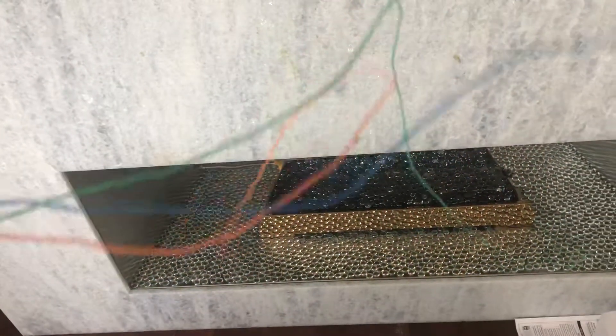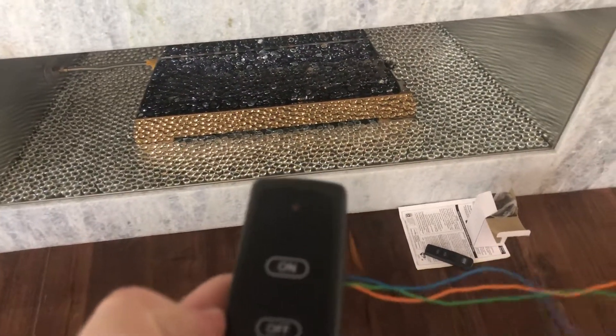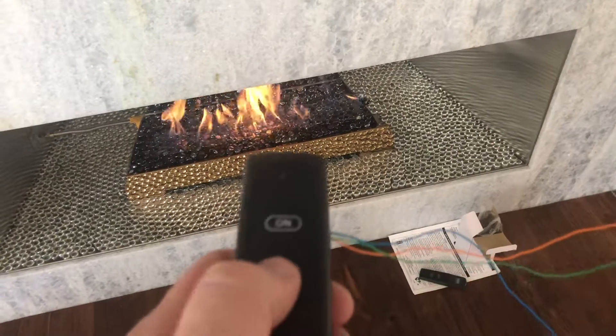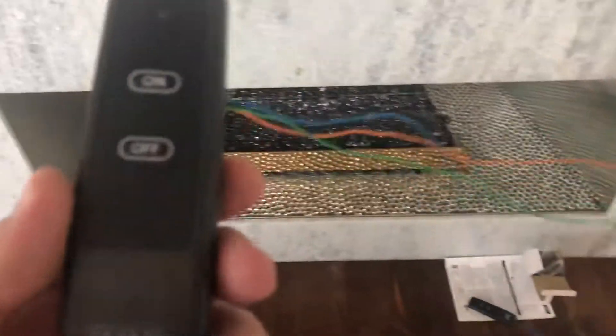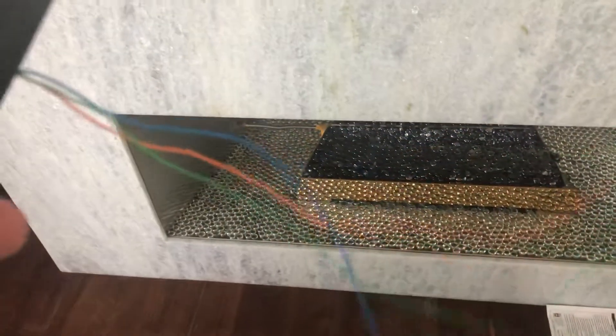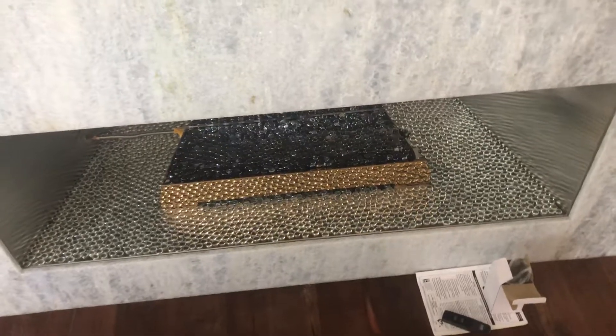So we will actually energize and push this on button with a relay, and we will energize the off button and it'll turn it off. This remote can live anywhere within range and be connected to a relay. So that is how you control a fireplace that was an afterthought.